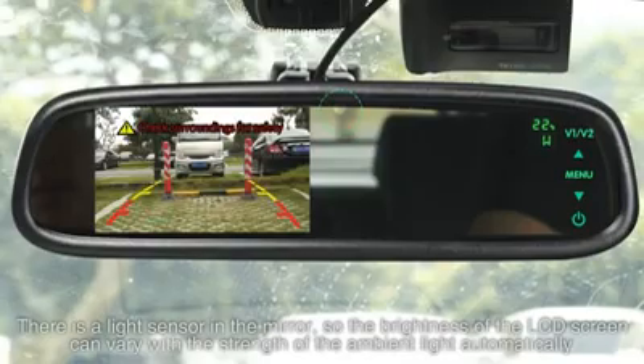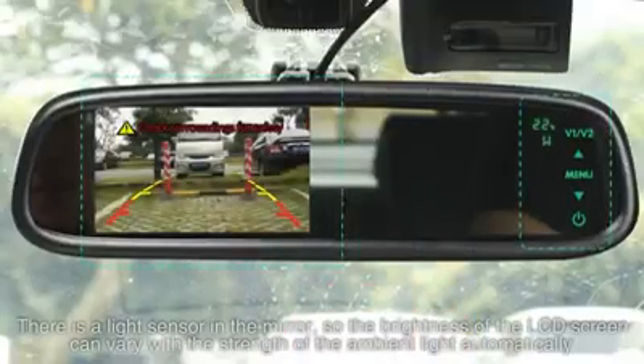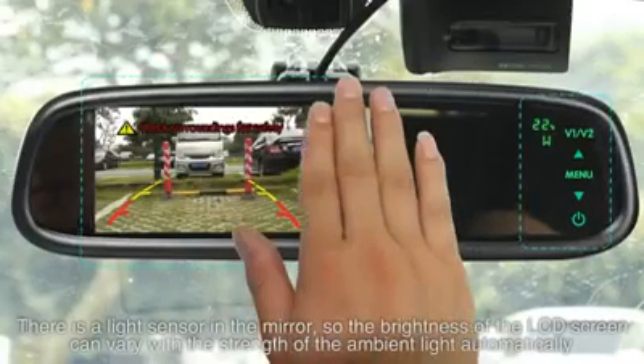There is a light sensor built into the mirror, so the brightness of the LCD screen automatically varies with the strength of the ambient light.